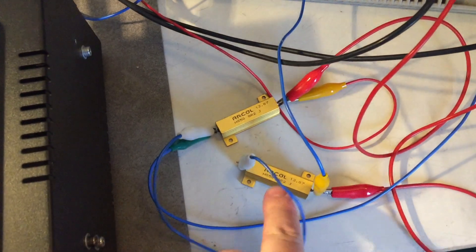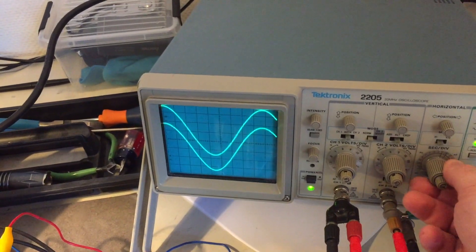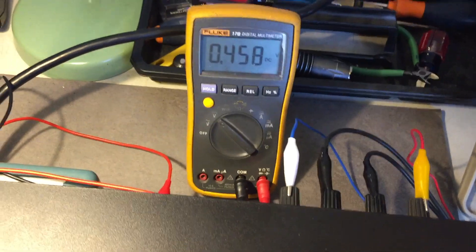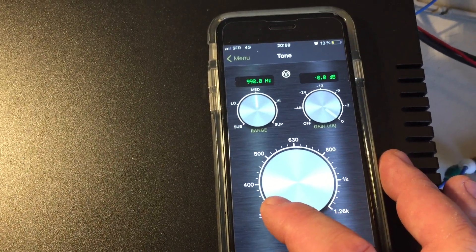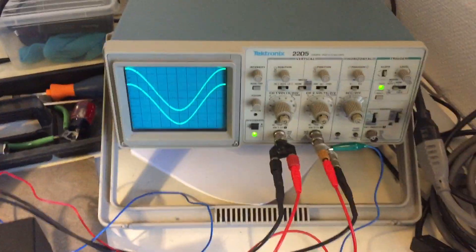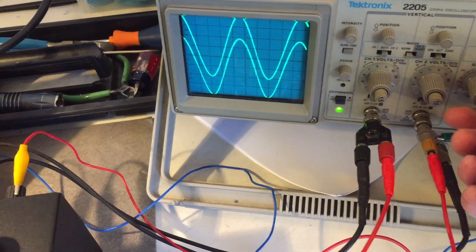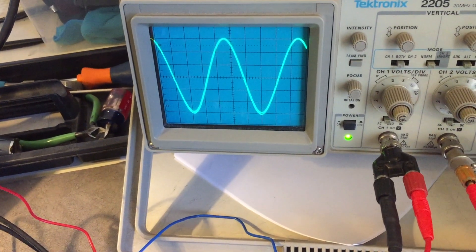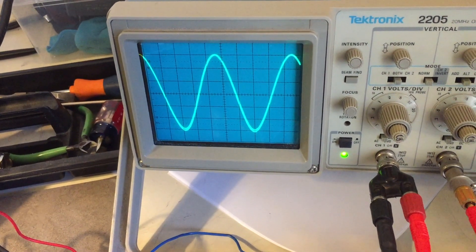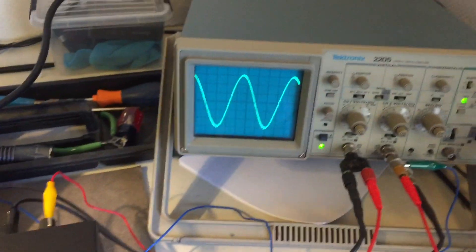The output goes through a pair of non-inductive Arcol 8-ohm resistors, and I'm reading the output on the oscilloscope. We're at 1 kHz now. We're on the 1 volt-per-division scale. This is one channel and this is the other channel, and we're at about 5 divisions — so we're almost 10 watts from this single-ended amplifier. That's pretty cool.